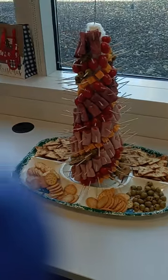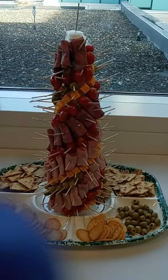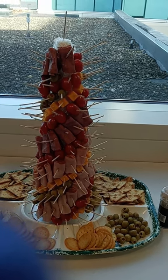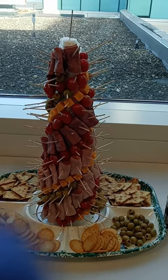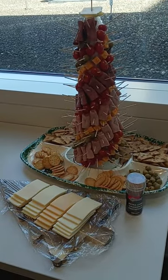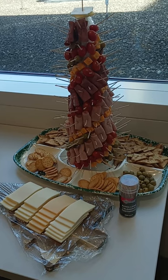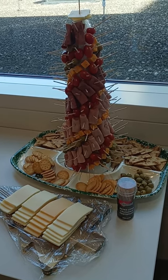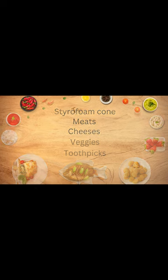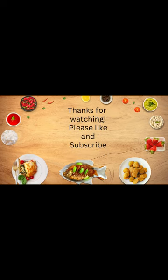It's not too bad. It's got olives, and cheese, and roast beef, and ham, and tomatoes. Some crackers around the end. This is assembled — extra cheese, crackers, olives, everything. Thank you so much.